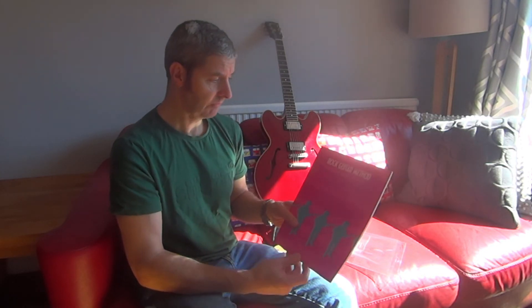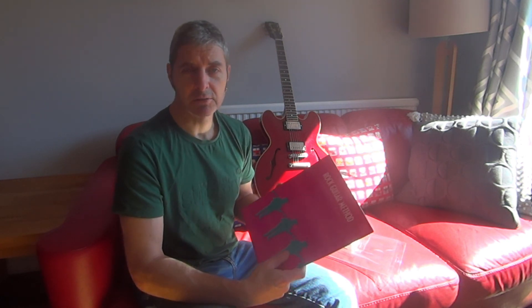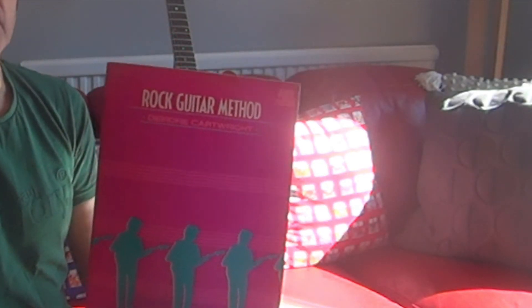So that's a good one — a bit different from some of the others. It's only 56 pages long but there's a lot in there. That's the Rock Guitar Method by Deidre Cartwright, part of the Rock School series. I'd imagine the Rock School TV series is probably on YouTube now, but I haven't looked. Anyway, if you can get hold of a copy, it's recommended.